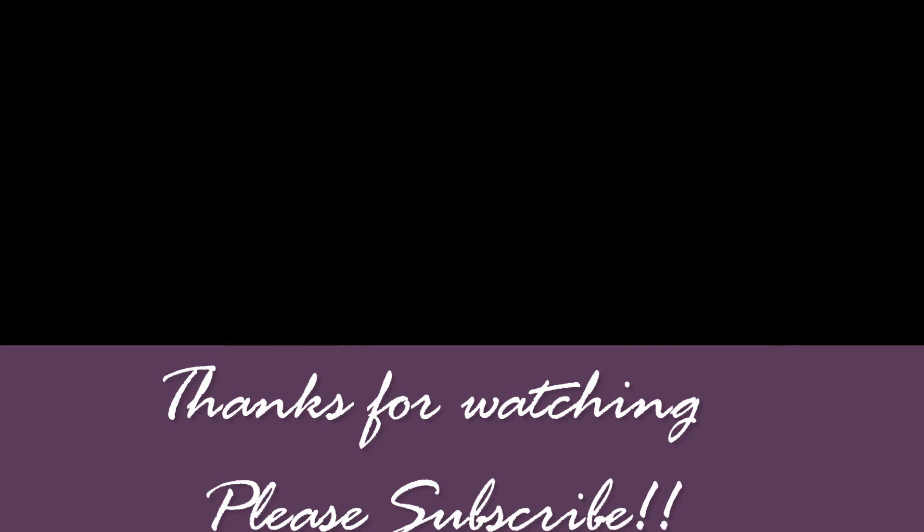And that is the completed look! I'm obviously very fair so it's not a true bronze goddess summer look, but it's a lot of really pretty bronze and gold colors all together and I am loving it. Thanks so much for watching and please subscribe!